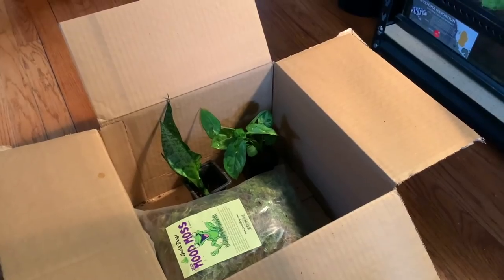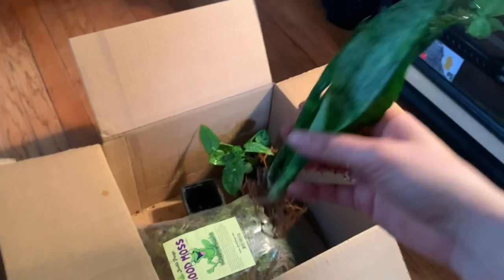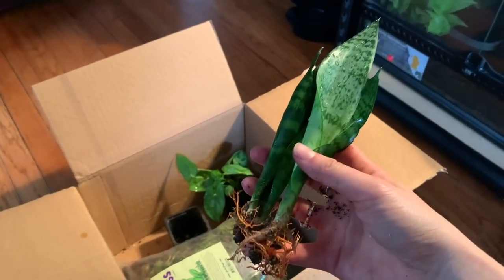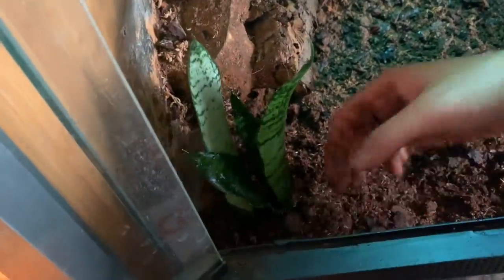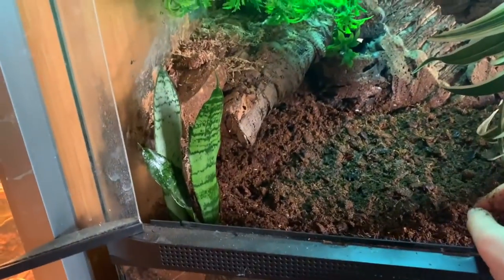The next step is putting the plants in. I'm going to plant the snake plant - I rinsed it off. The plants from Josh's Frogs are safe for reptiles and don't have any pesticides, but it's best to just be safe and rinse it off anyway. Snake plants grow so well in enclosures and are really easy to take care of - definitely a plant I highly recommend. I think this fits perfectly right here and hopefully it'll grow bigger.